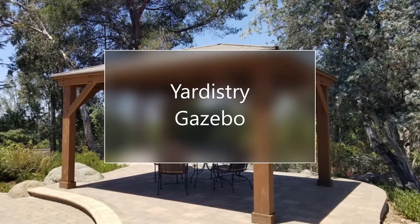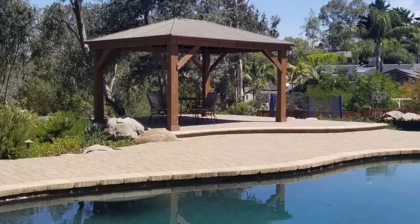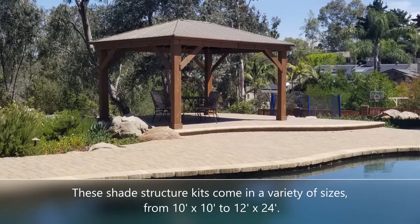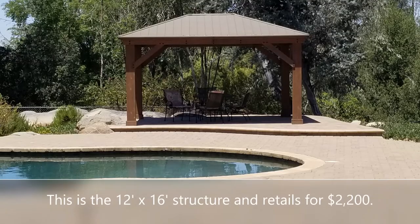Hello again, this is Doug the Two Minute Gardener. I want to show you this new product that's come out — it's called the Yardistry Gazebo. It's a shade structure kit that comes in a wide variety of sizes, from 10 by 10 all the way up to 12 by 24, and they range in price from about $2,000 up to $4,000.